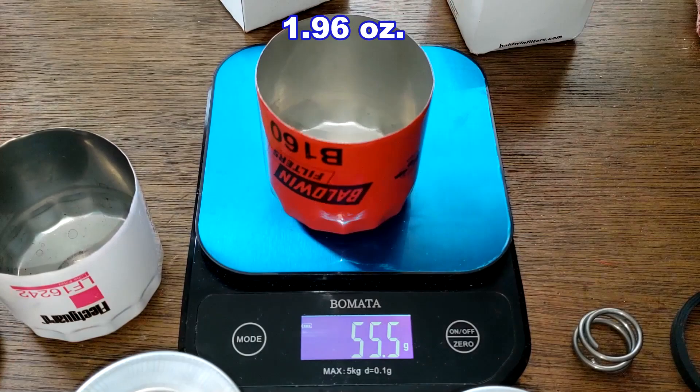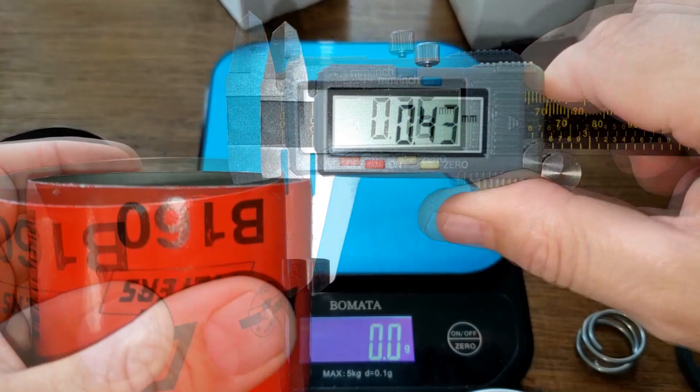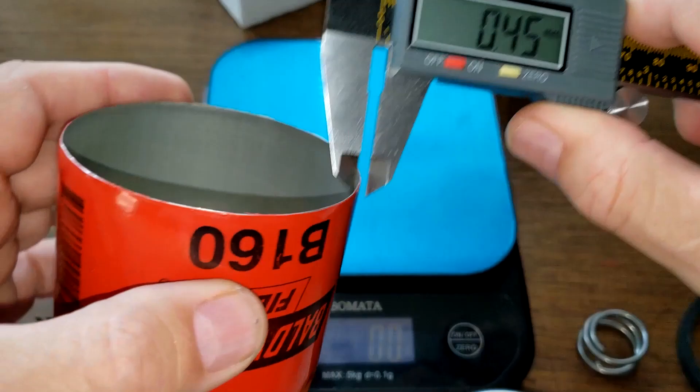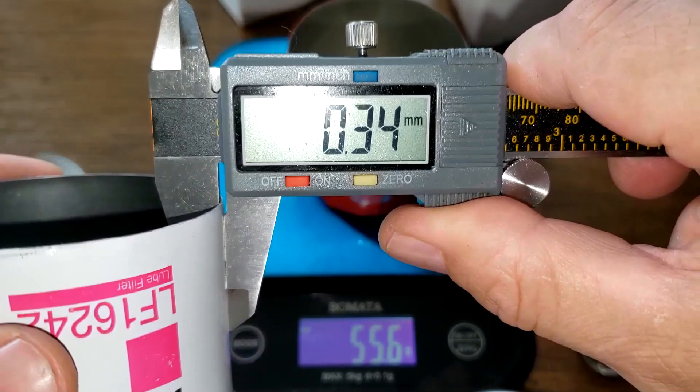The Baldwin can weighs 55.5 grams. For thickness: the Baldwin measured 0.42 millimeters — right around 0.41 millimeters, pretty close. The Fleetguard measured 0.35 millimeters — about 0.34 millimeters.